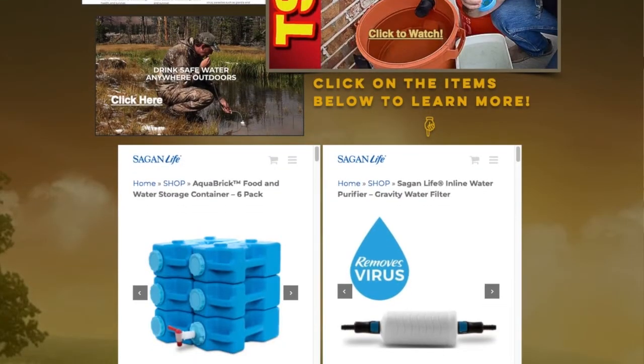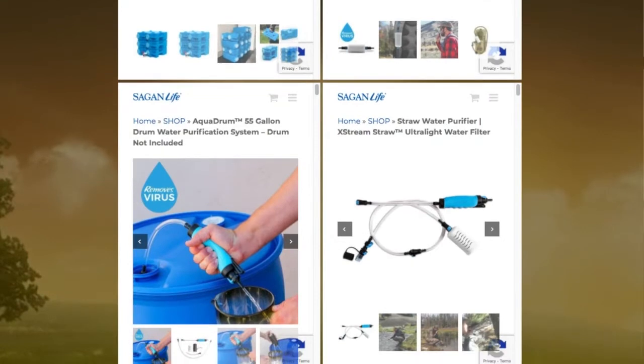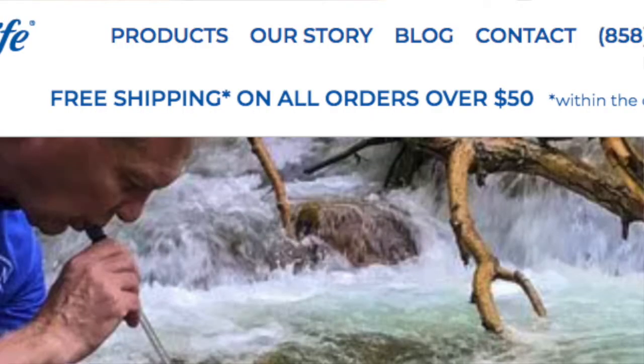Clean, fresh water. They sent me an email and they said that there are some things they've got available, like their Aqua Brick and their inline water purifier, their Aqua Drum water purification system and their straw water purifier. They got all those available, ready to go right now. And if you spend more than $50 on an order, you get free shipping.